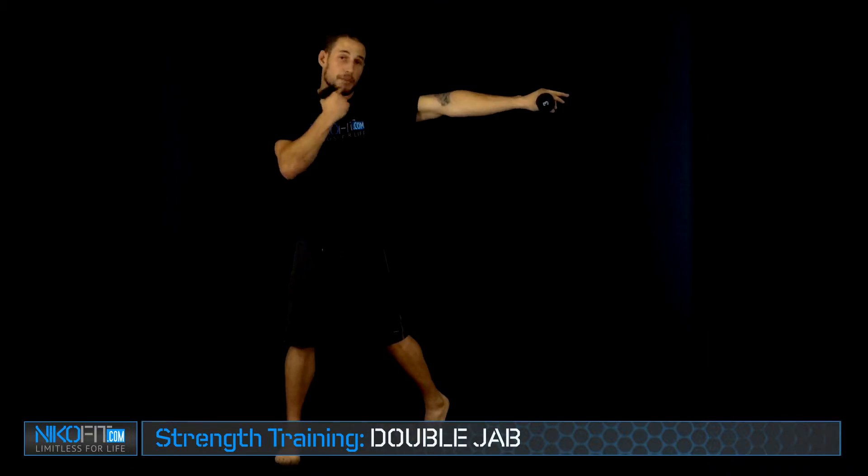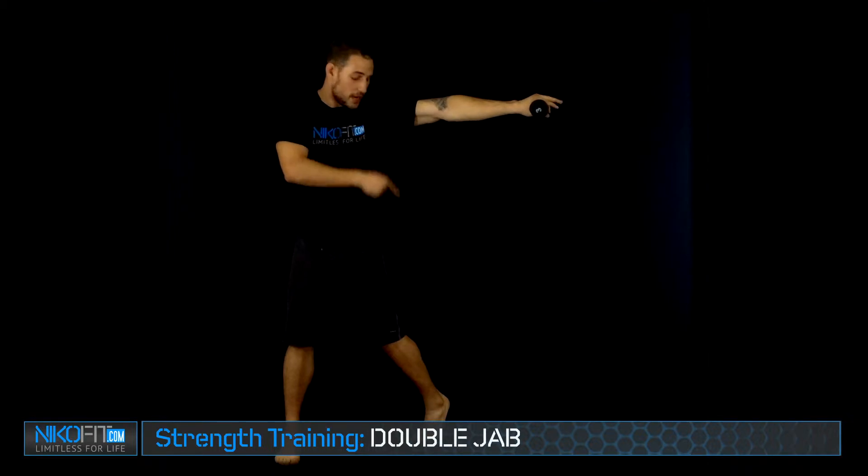So from here, keep the elbows in nice and tight. Especially with the weights in hand, you don't want to build form from out here. So nice and tight with the core. I'm going to throw that jab out just as you normally would. Keeping the chin tight to the shoulder — main point — turning the heel on either side. Especially when you're working strength training, you want to exaggerate your motions.